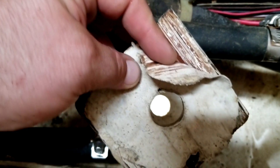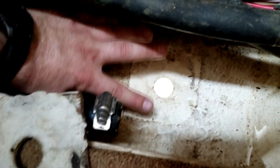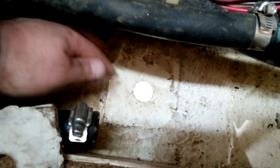It was glued on with some kind of adhesive silicone. Taking it out, this came out with a butter knife, just sliding a butter knife up underneath it. If the person uses a much heavier duty epoxy or sealant or adhesive, that's going to be a lot more difficult. Luckily this one was fairly easy to take out and did not pull up any of the fiberglass or tear anything up.